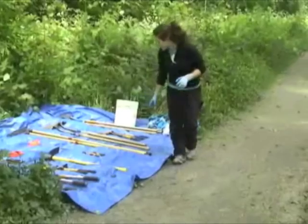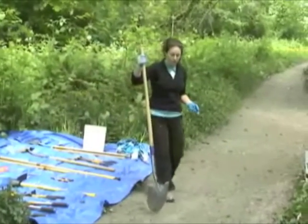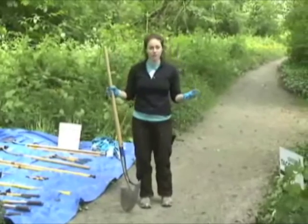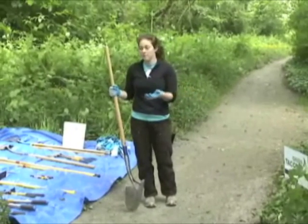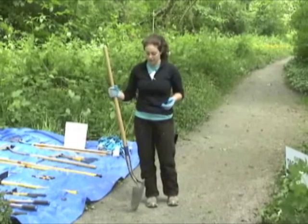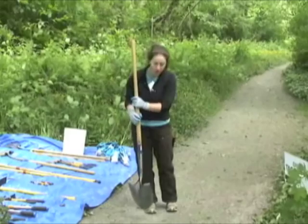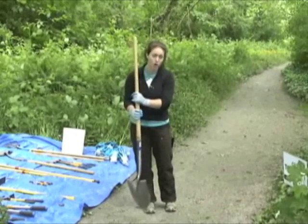The next tool we're going to talk about is the shovel. Most of you have probably used a shovel at home, but we're going to go over how we use it specifically at restoration events. The shovel is for digging and small cutting actions down low by your knees.